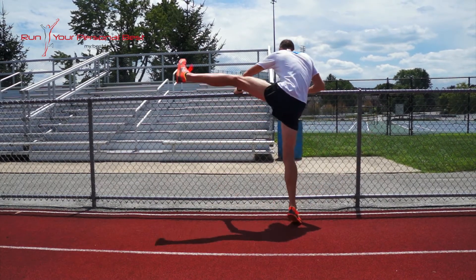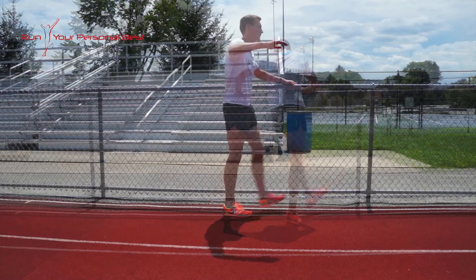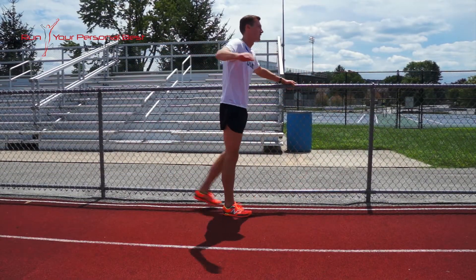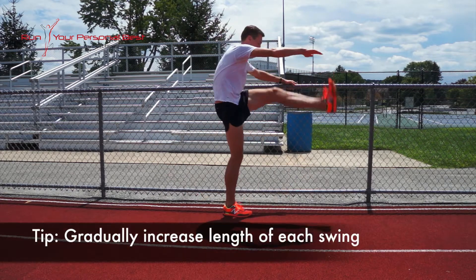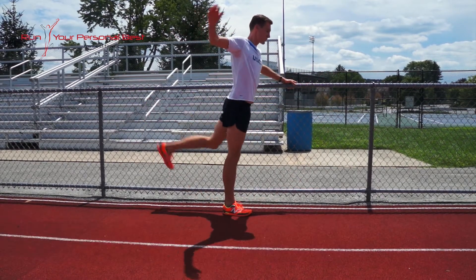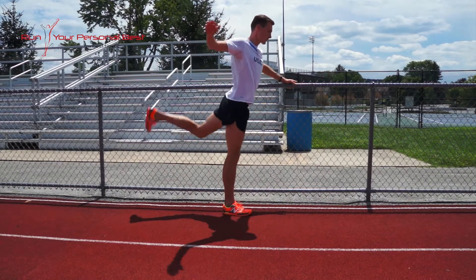Start by bracing yourself against a solid object and standing tall. Swing one leg side to side or front and back. Gradually increase the range of motion until the leg swings as high as it can comfortably go. Repeat this with the other leg.